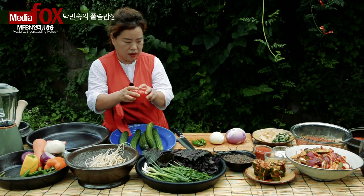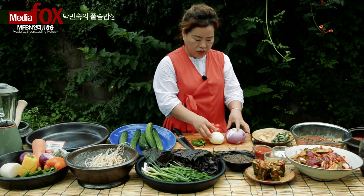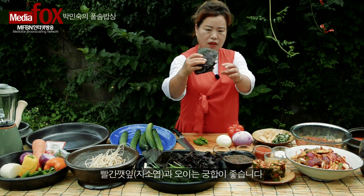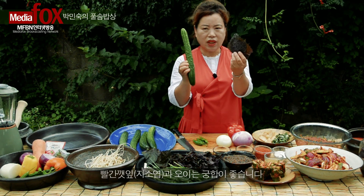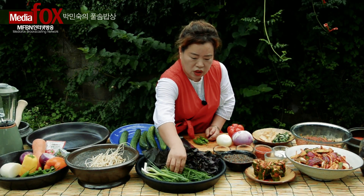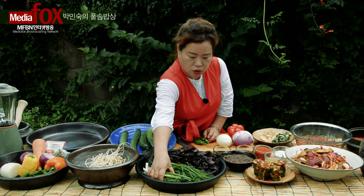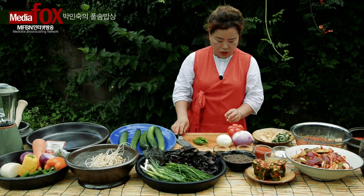파프리카를 이렇게 넣어서 김치를 담으려고 합니다. 그리고 깻잎에서 자소엽이라고 빨간 깻잎이 있어요. 오이하고 이렇게 넣으면 맛있겠죠? 우리 약선 김치가 되는 거예요. 그래서 부추도 있고, 부추를 여기 텃밭에서 잘랐습니다. 부추도 자르고 파도 있고 해서 양념을 만들려고 합니다.